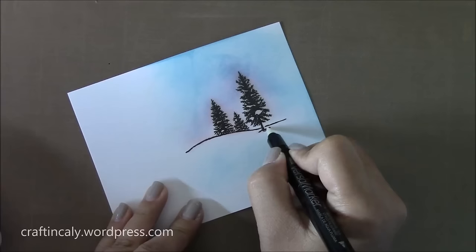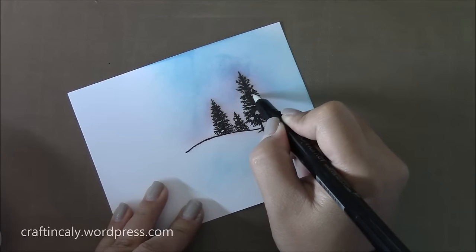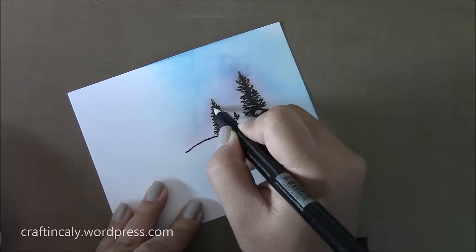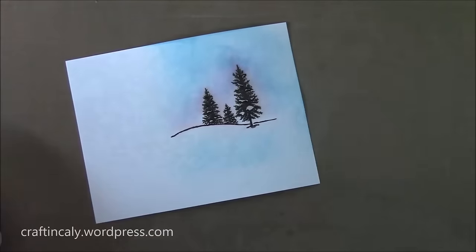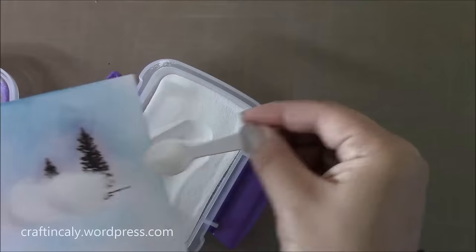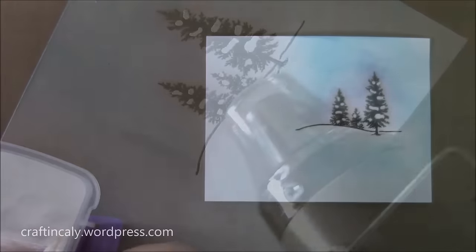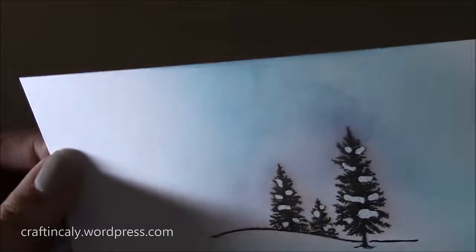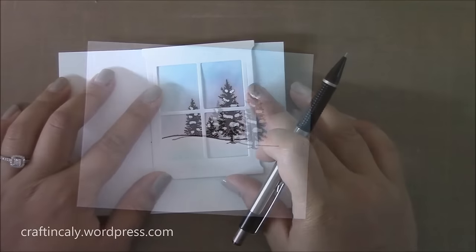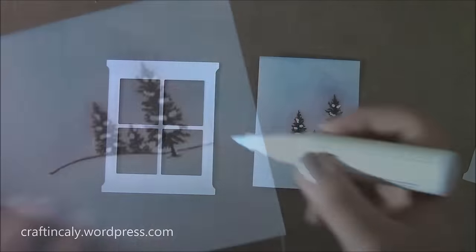Now I have a Versa marker — it's just Versa ink in a pen form. I found it on Amazon. I'm going to use it to add some snow to the areas on the foliage that are left intentionally for snow on the stamped image. Then I'm going to emboss it with some opaque white embossing powder. Then I'll use my window die that I had cut out previously to trace with a pencil where I want the scene to be in my window, and lightly draw a pencil mark around it so I can cut it out.